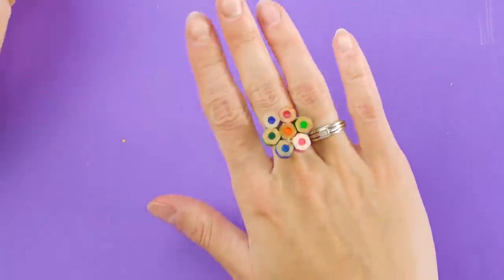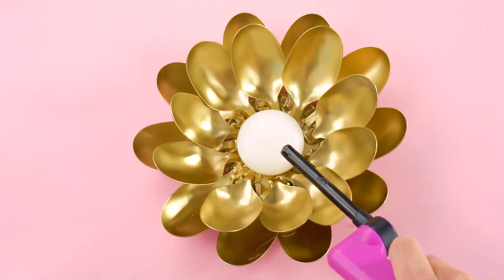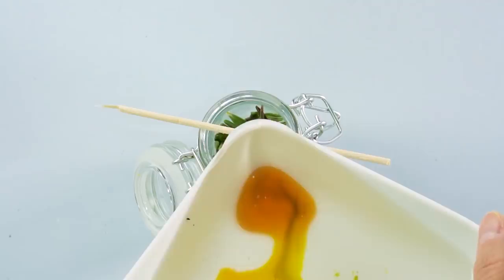Hello fellow crafters! Today we're going to show you some pretty awesome ways you can recycle your old stuff. Get ready to turn your trash into treasure with Crafty Hackers.